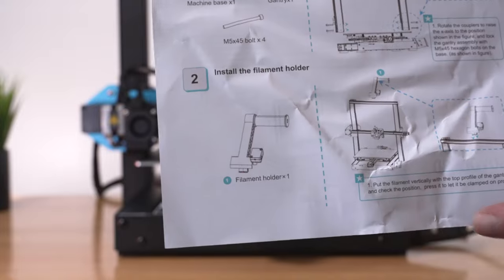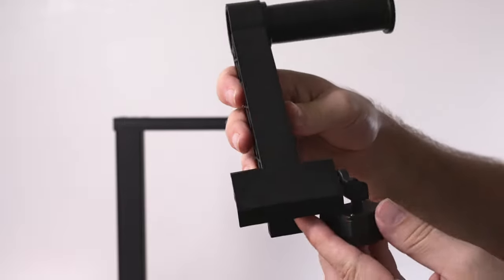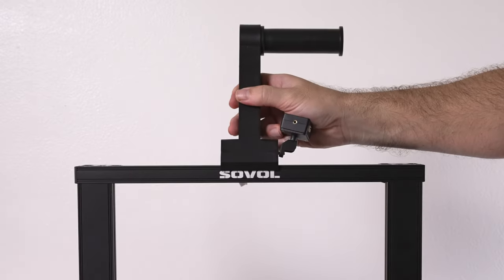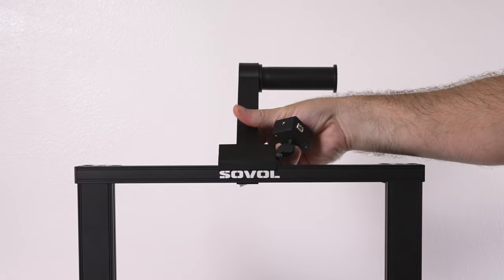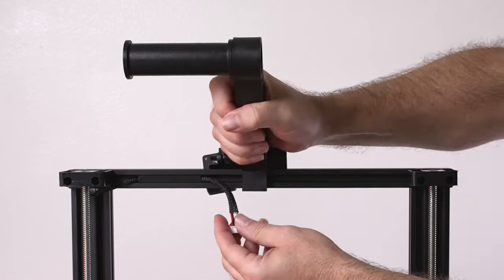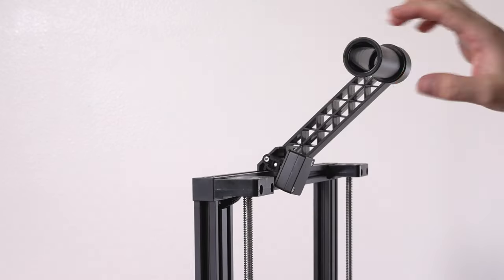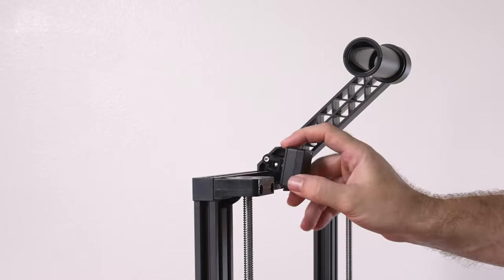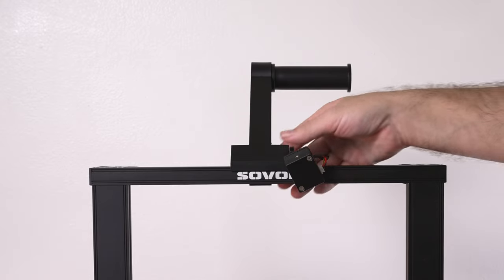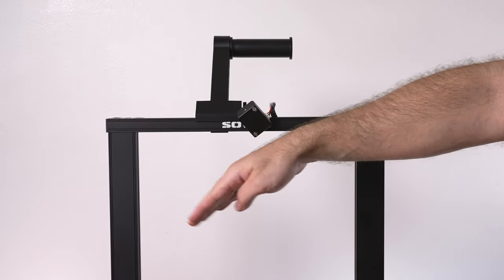For step two, we install the spool holder on top. It just clips on — nothing to screw in. The filament detection is already on it. Set it from the front and push it down so it clips in. There's a wire for the detector, so be careful not to smash it. After looking at it a bit more, I think the filament detector goes toward the front, and sliding the holder to the side helps center the feeding so it has even range to reach on either side.